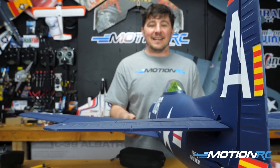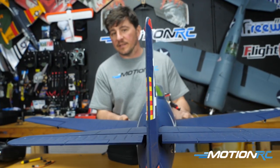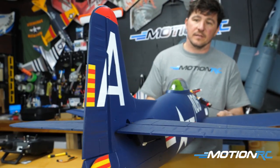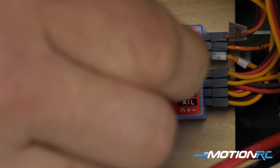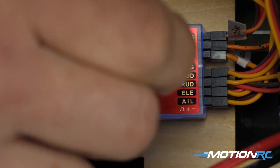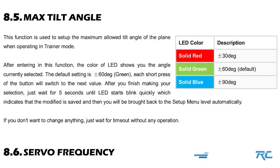With the elevator and rudder reversed, let's verify. Pitch the nose down — the elevator moves up, which is correct. Move the plane side to side — the rudder leads into the movement. That's exactly what we want. Now make sure you turn the gains back down — I turn them to about 25% so I don't forget. You never want to take off with full gains.